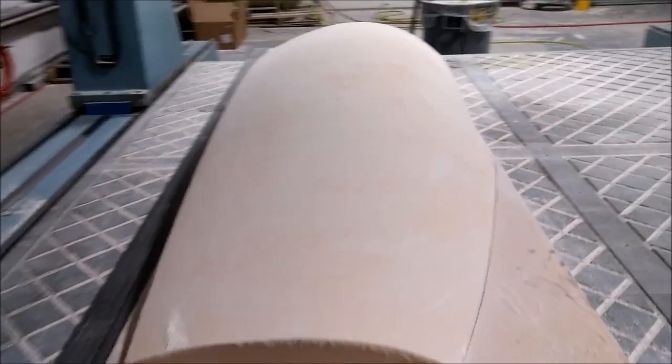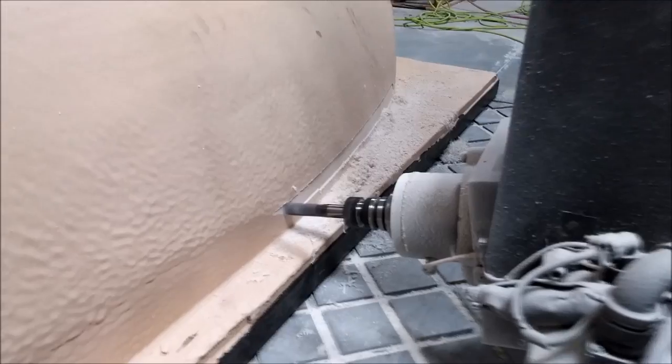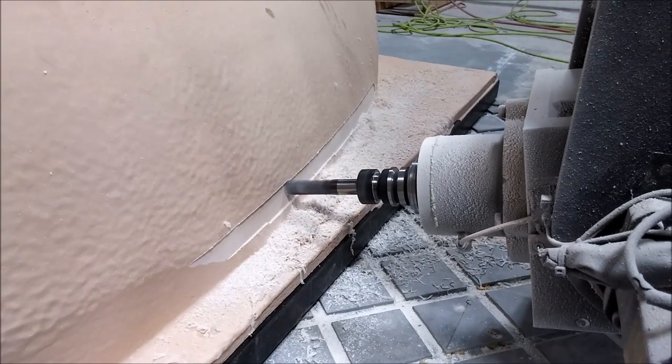Here are the plugs for the left and right windows — the rear door windows. Those came out nice. The next step on those is to give them primer and a sanding. And next up on the mill was the front window mould, or plug.